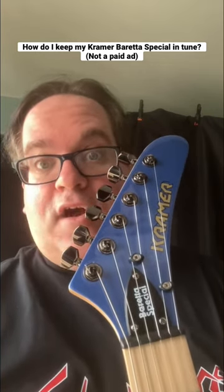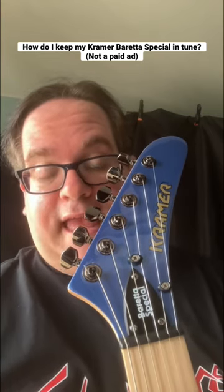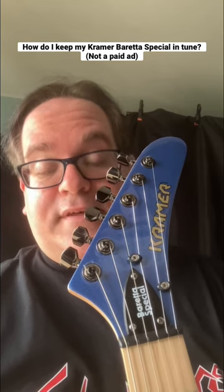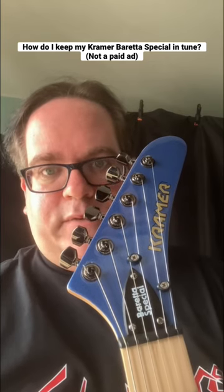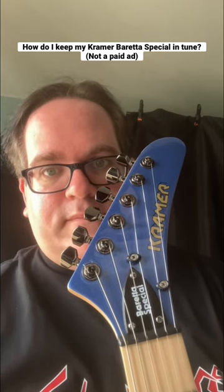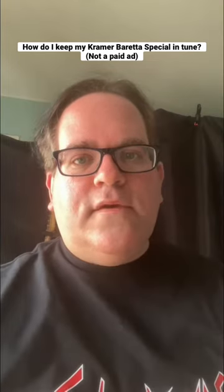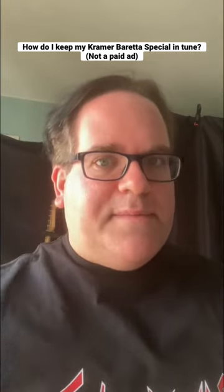This keeps your guitar in tune, especially if you're a heavy vibrato arm user such as I am — this will only help keep your strings in tune. The brand that I use are TUSQ String Trees, that's T-U-S-Q. They are probably some of the best string trees on the market, and I highly recommend them. For more questions, hit me up in the comments below.